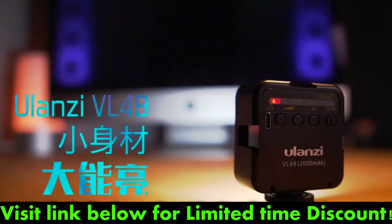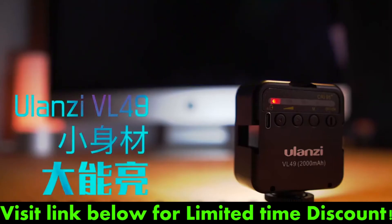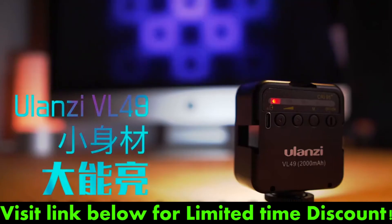Visit the link below for a limited time discount. Click on the link in the video description for the best price.